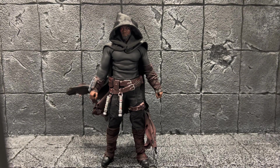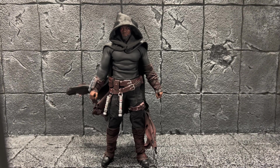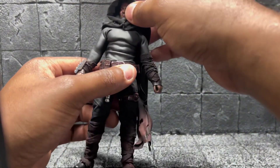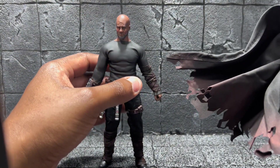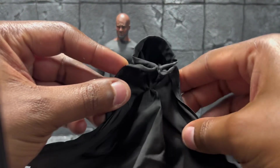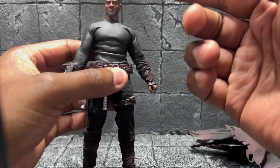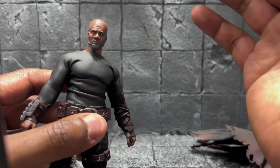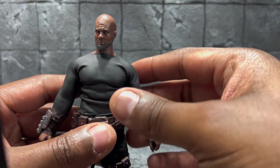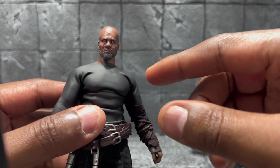I used the TBL League figure — the head and everything else. Let me take this cloak off, which is a fully wired cloak. For the head, I actually shaved the hair off, ground it off, then sanded it down. Then I used putty for the nose, cheekbones, and for the beard.